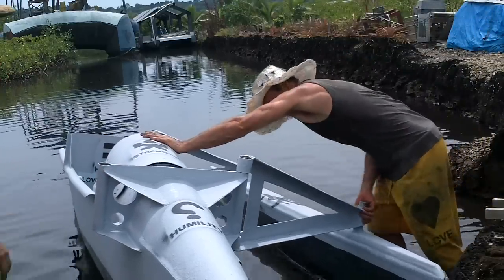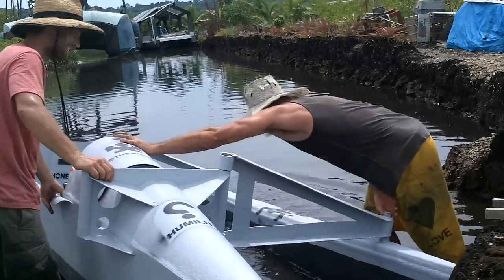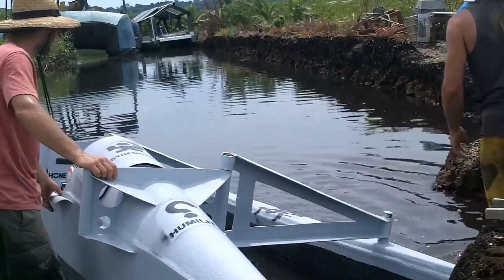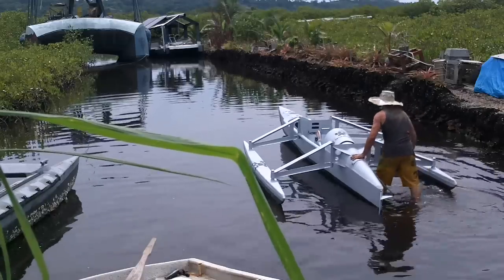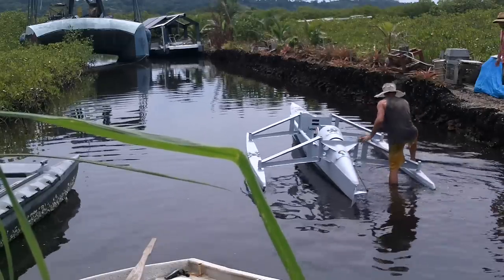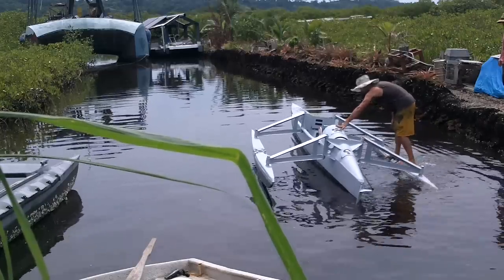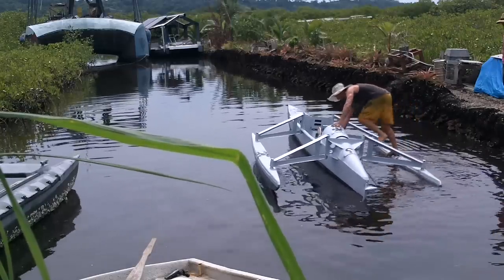Someone expressed concerns about the geometry of this. That's good, though. It's shallow here. I'm hoping I can stand on these pontoons — I wanted to make it so that a human can stand on it. Capsizing.